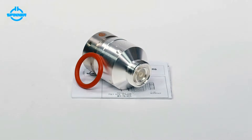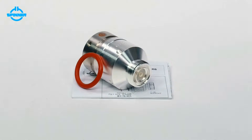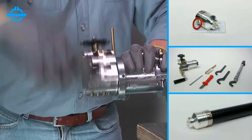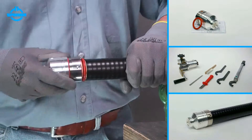This video shows the installation of spinner cut-and-fit monoblock connectors for LF 1.25 inch annularly corrugated foam cable using a spinner trimming tool. When installed correctly, spinner cut-and-fit monoblock connectors show outstanding RF performance and best environmental protection.